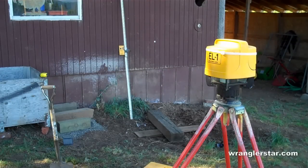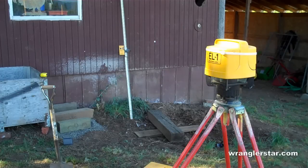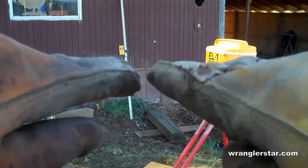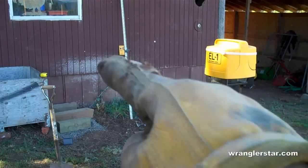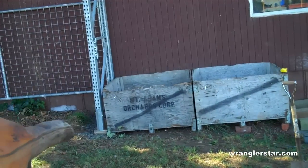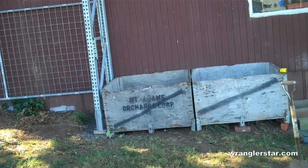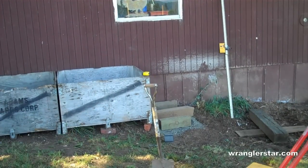A grade laser is really nice to use when you have to get elevations just right. This machine sends out a laser that's perfectly flat 360 degrees, and over there on the grade rod you can see the receiver. That tells me I can set my laser at the grade at the top of this pad, bring it over here and match it, making sure everything is level.